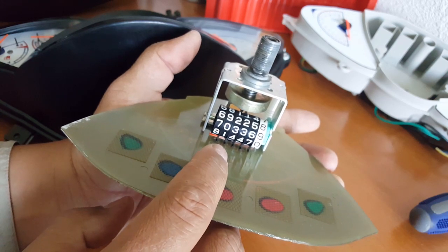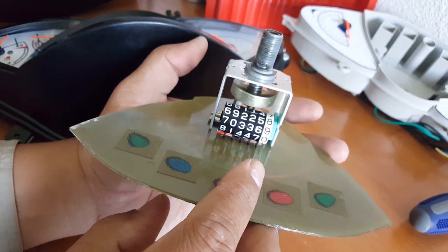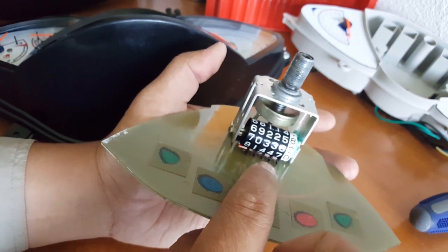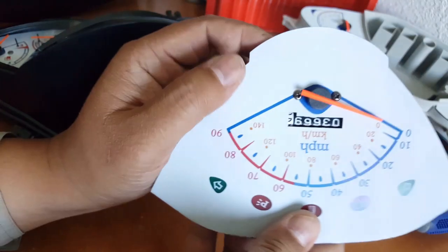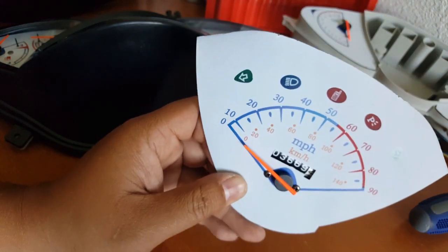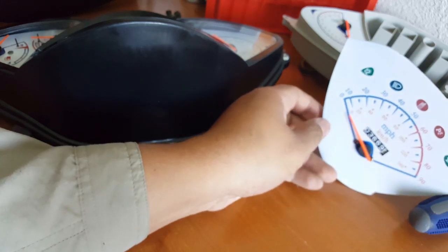I don't think it even reads over 100,000 miles, to be honest. Probably the most it'll read is 99,999. They can't imagine the scooter actually riding more than 90,000 miles. But hey, let's see if we can get over 100,000 miles — I'm sure we will. There's going to be a lot of parts to replace in the meantime, but yeah, that's good to know right there.